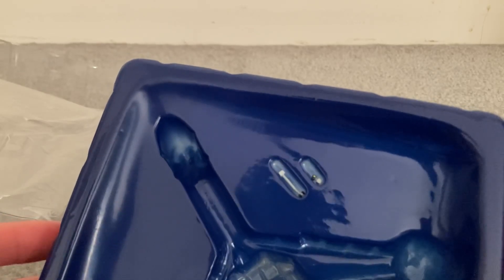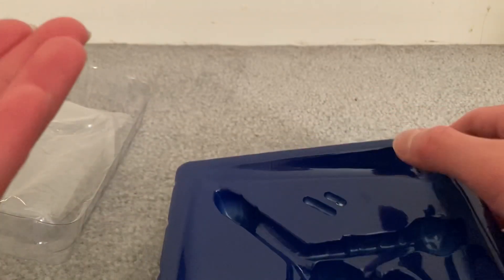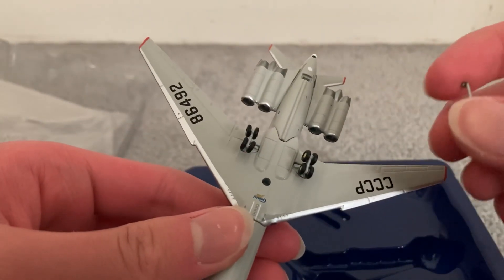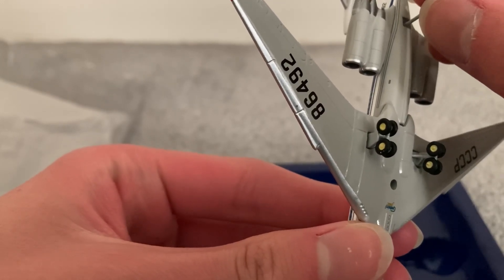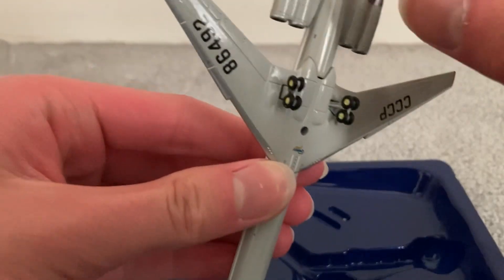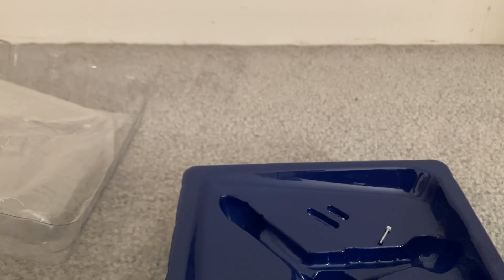Now we can get to which peg we want to insert. I think I'll insert the landing gear peg. Dump it out — very delicate operation, because you don't want to break anything. I think we're going to need to go onto a hard surface in order to insert this one, so I'm going to transfer to a different surface.